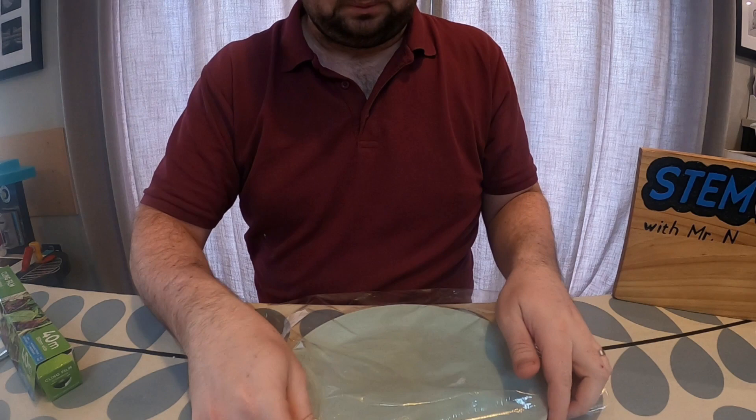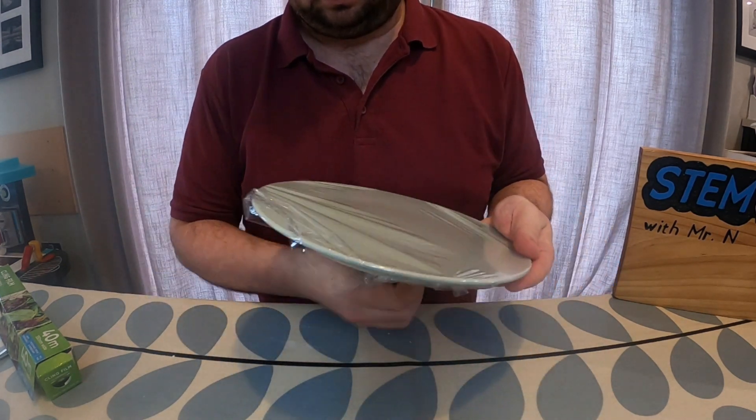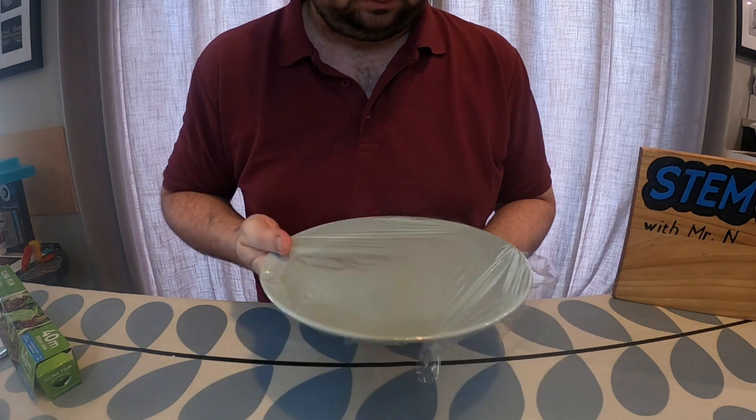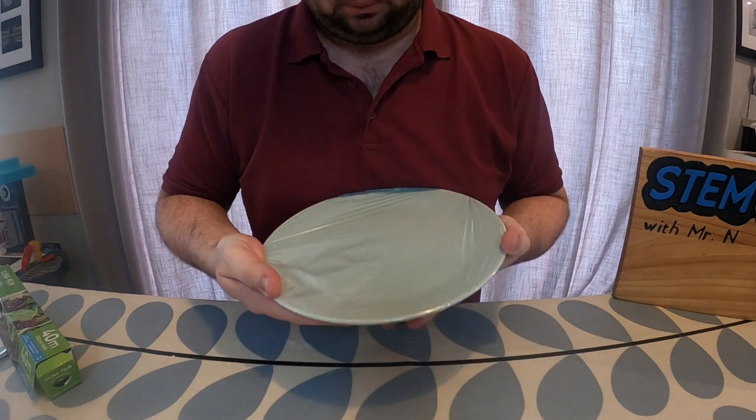The first thing I'm going to do is take my cling film and spread a sheet of it over the top of my microwavable plate. You want to use a plate which has raised edges because you don't want the cling film touching the base of the plate. So I'm going to spread this nice and tight.